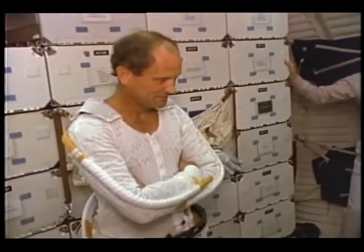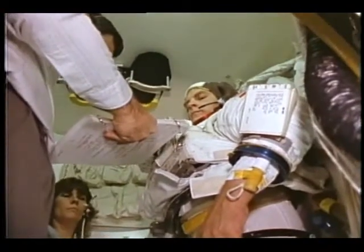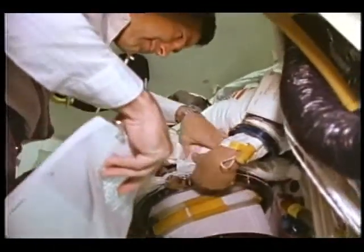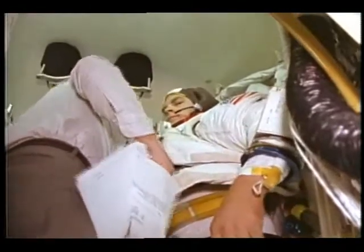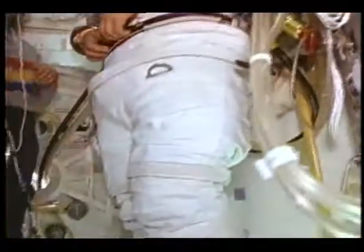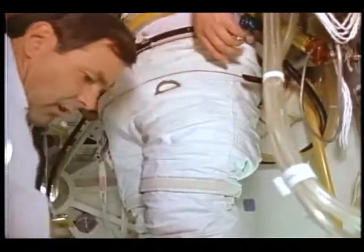Looks good. Check wrist disconnects open. Check thermal cover clear of waste ring. Waste ring to engage position — that's good. Connect waste ring IV, check locked.